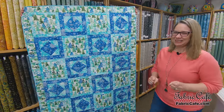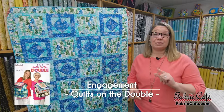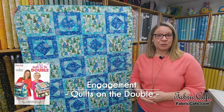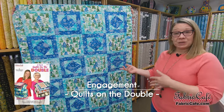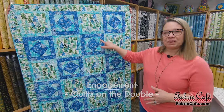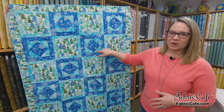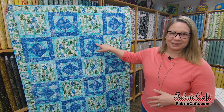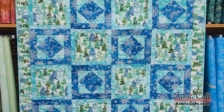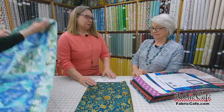Our next quilt is called Engagement, and it's very cool. The previous quilt utilized half square triangles, and this quilt also uses half square triangles but in a different way. You can see how we've put them together in this block to create a square-in-square or a diamond in the square — a perfect use of the half square triangle. Let's look at the fabric.